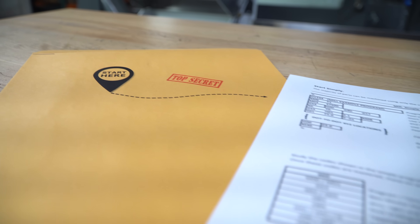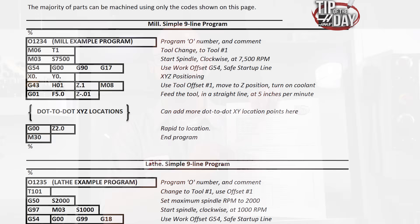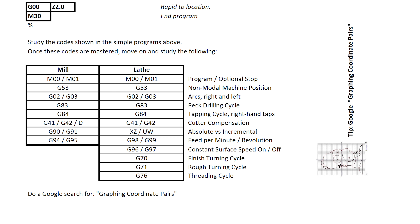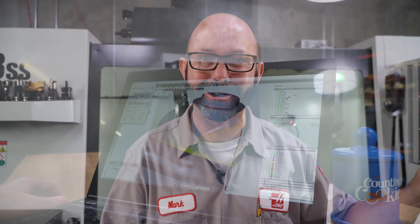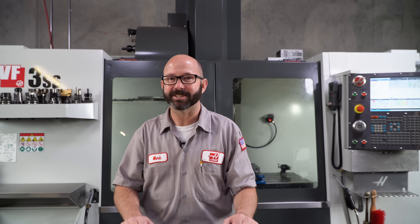That is it for this tip of the day. Remember, start here — you've got to learn all these codes. Before you go, be sure to hit the like button and download the bonus content linked in the description. Not only do we have all these basic mill codes, we also have those same basic nine lines of code for your lathe — don't want to miss that. We've also got all the advanced codes for what you need to learn next. And if there was a next-next step, it would be: find yourself a modern CAM system — so much easier. Learn the G-code and then move on to a CAM system. Thank you for letting us be a part of your success and for watching this Haas Tip of the Day.